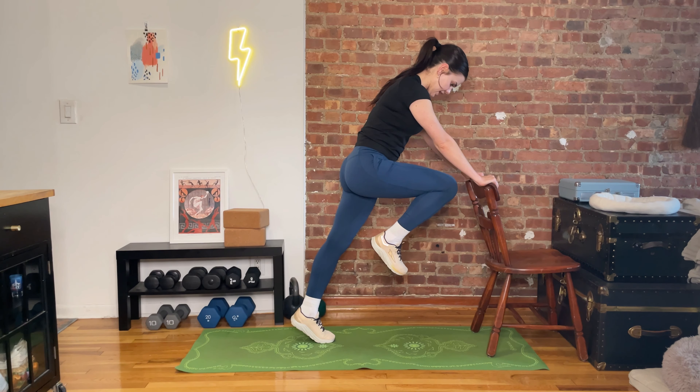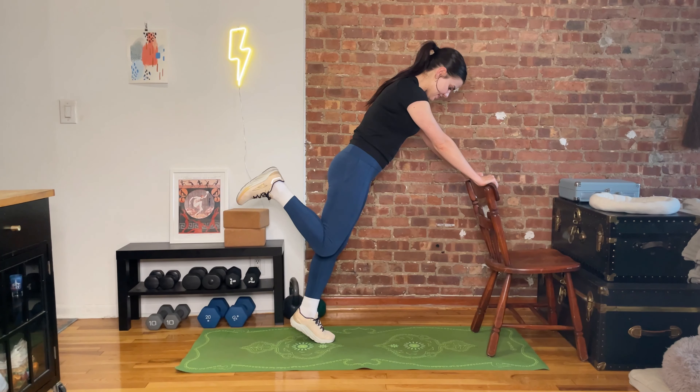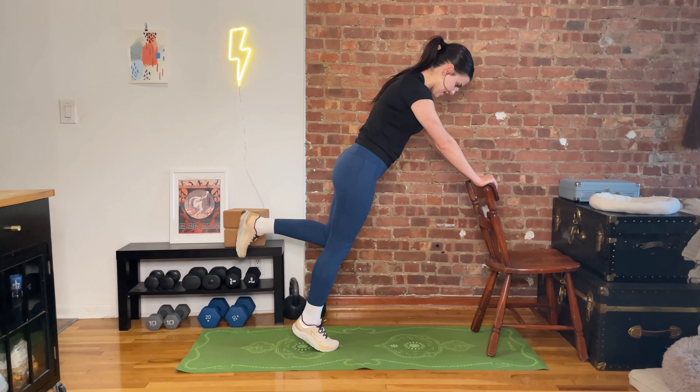Hey friend, welcome back to my channel. Today we're going to warm up for a run together. We're only going to be here about five minutes — it's going to be quick. It's going to be something you can take with you, whether you're outside or at the treadmill. Won't take up very much space. We're not getting on the ground. Let's go.